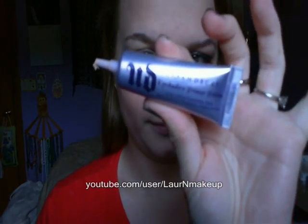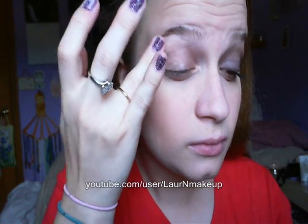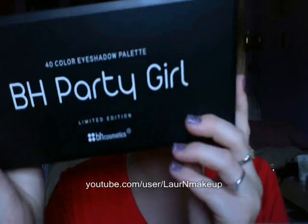First step is to prime the eyelid. I'm using my Urban Decay Primer Potion because it's my absolute favorite. You want to do this to prevent creasing and make it last longer.